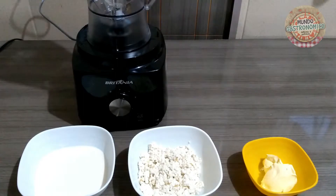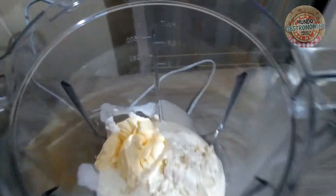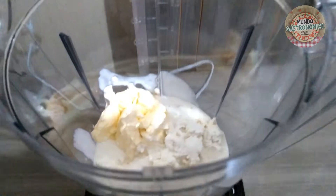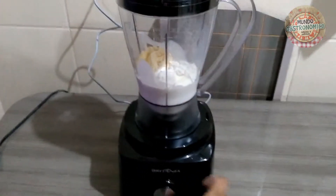De volta, meus amigos. Eu já adicionei aqui no liquidificador todos os nossos ingredientes — eu já adicionei a margarina, o nosso leite talhado que eu já coei, uma caixinha de creme de leite e uma pitada de sal — uma colher de sopa, mais ou menos. Agora eu vou fechar o liquidificador e nós vamos bater os nossos ingredientes.